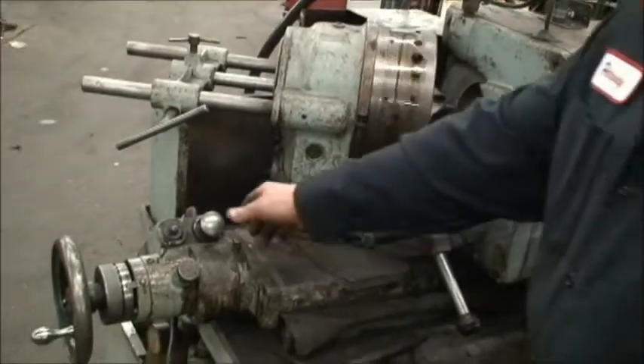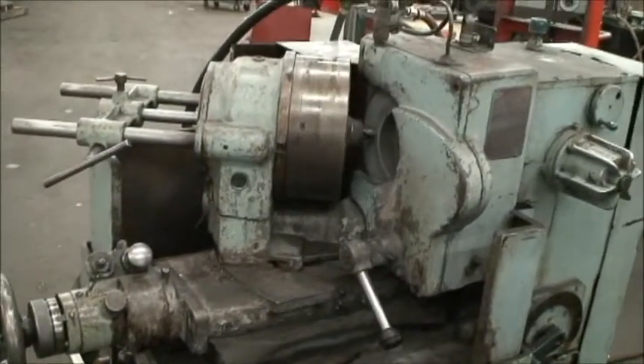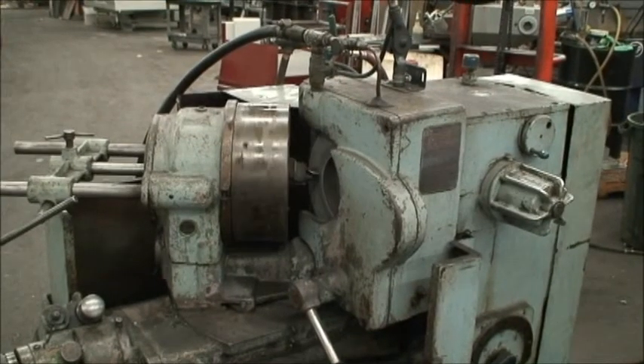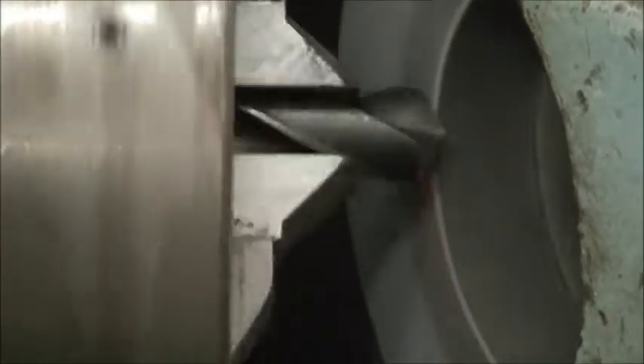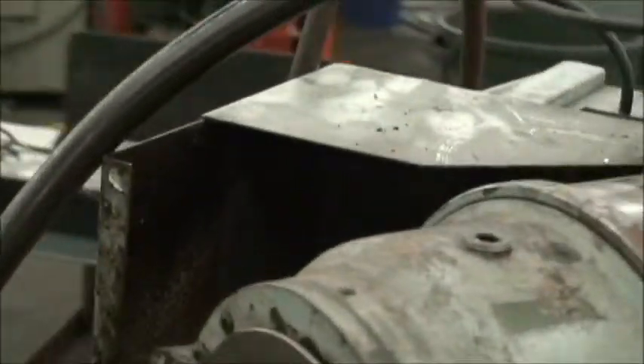So why don't we retract the auto infeed again, bring it in a little more and we'll just try it one more time. Let's go. All right, if we could stop that and maybe take out the drill and we'll take a quick look at the tip and see how it came out.